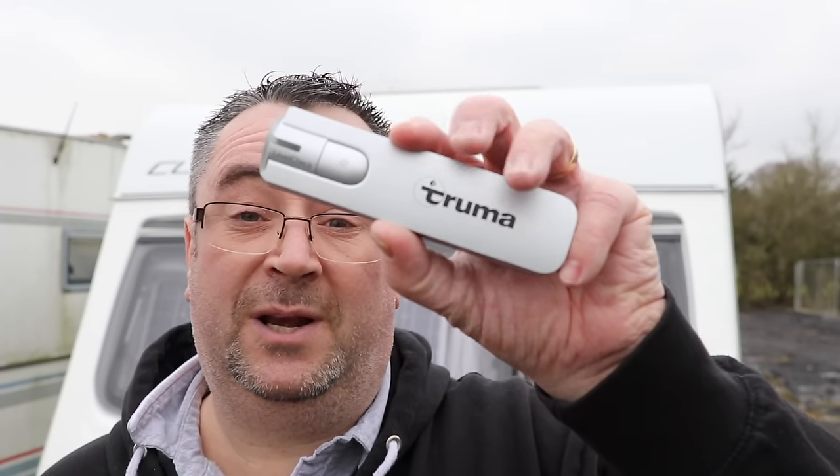Next up is the Truma level check indicator, used on butane and propane. It's an expensive bit of kit — I bought this one for about £50 at the NEC a couple of years ago. Not cheap, but there's a link down below. It uses ultrasonic technology to find the level of the gas bottle. Let me put it on the gas bottle and show you exactly how that works.